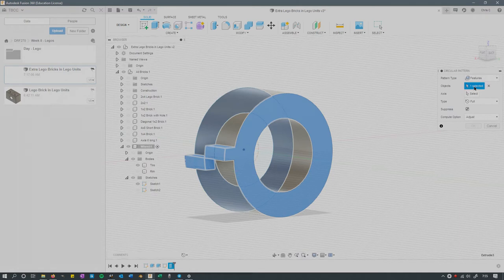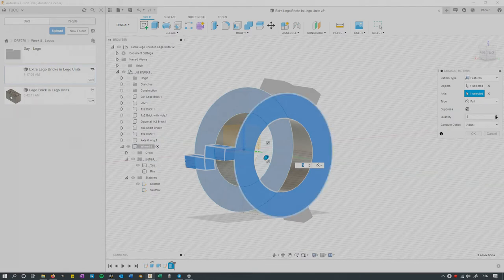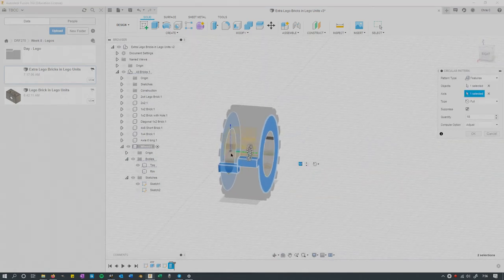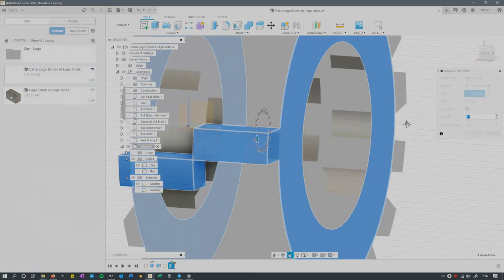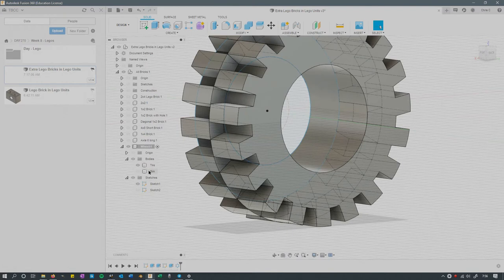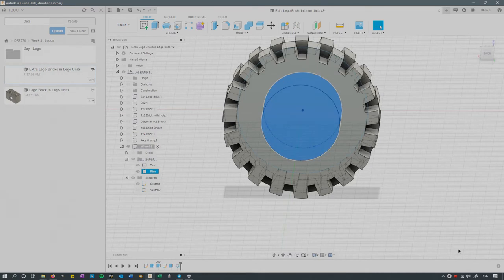So once we have that, go Duplicate in a Circular Pattern, then go Features. It's on the body so you can't select it in the visual area, but you can select it down in the timeline. Select the Axis — just hit that circle right there. How many do you want? I want a lot, so I'll go to 20. Rotate your view — it's a little tricky to see how they're going to line up. I don't want too much overlap, but I also don't want a gap. So 19 looks pretty good. Each alternating one will have a little overlap, but that's good enough. There's your Lego tire. We're going to need to cut a hole in the rim so the axle fits through.